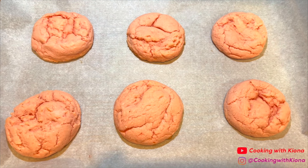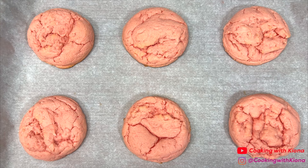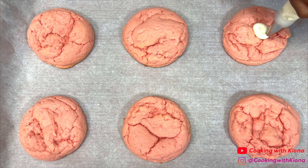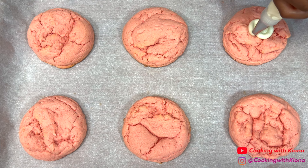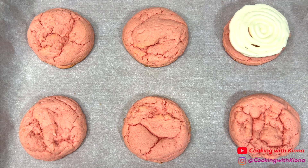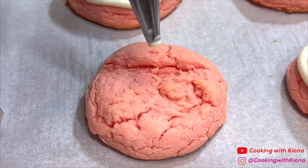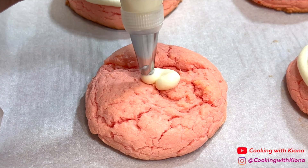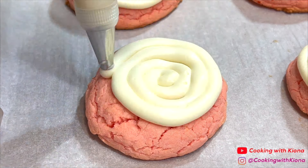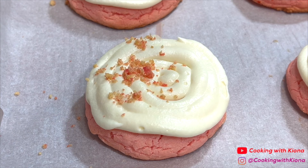Once the cookies have finished baking in the oven, place them on a wire rack to cool completely. Once they have cooled completely, pipe the cream cheese frosting on top of the cookies. Then sprinkle the strawberry crunch topping on each cookie.